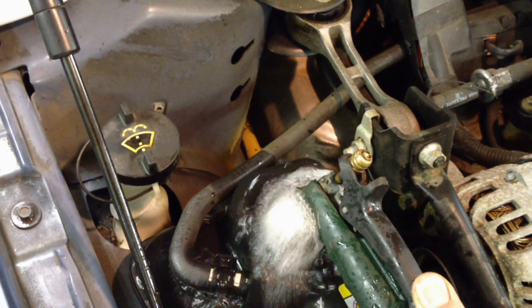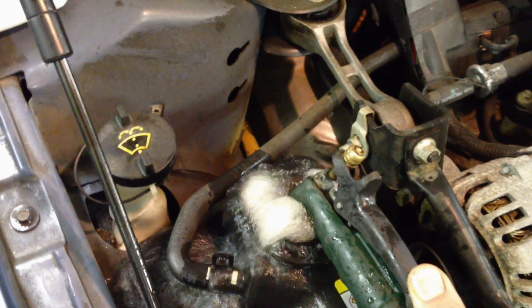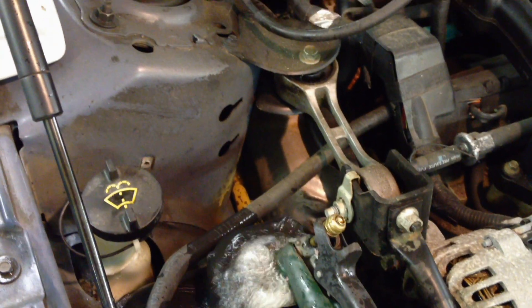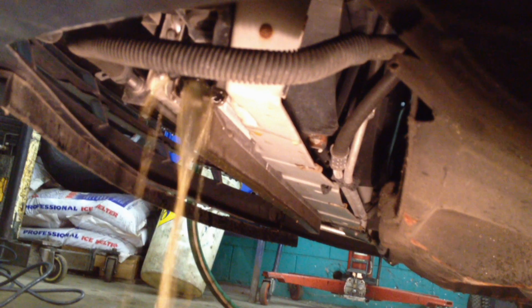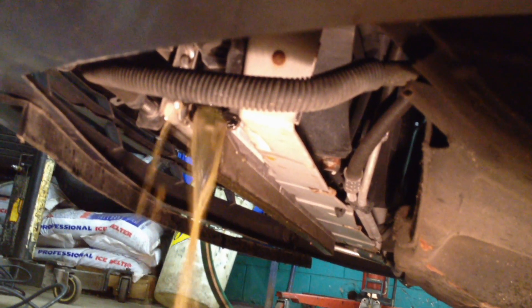The only real fix, besides flushing and back-flushing the heater core, is to replace it. First thing we've got to do is clean all that extra rust and sediment out of the cooling system before you even think about changing that heater core out. Drain the old brown rusty coolant out until it's empty, then we can do a flush. Drain it into a drain pan, collect all that coolant, then we can start our flush procedure.